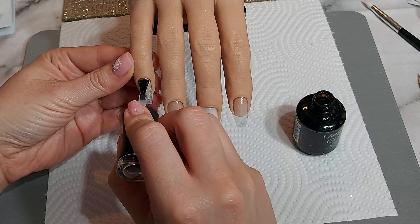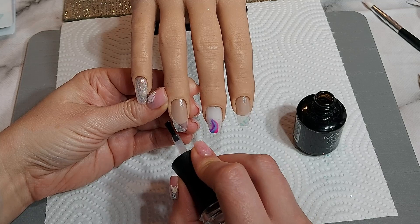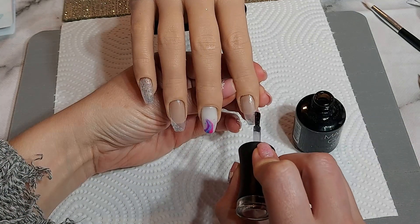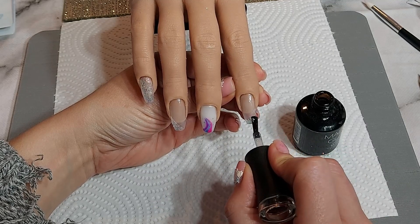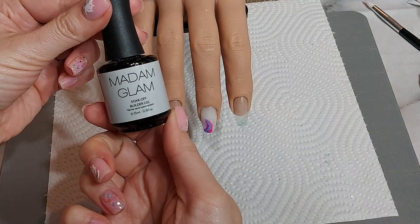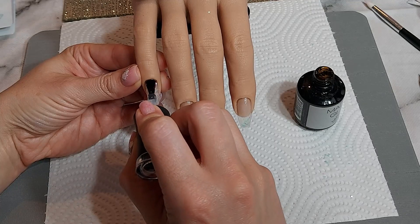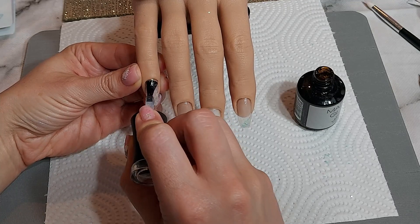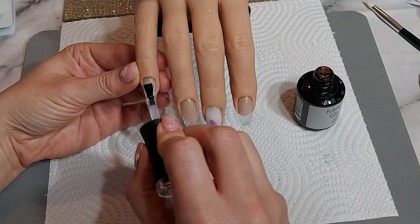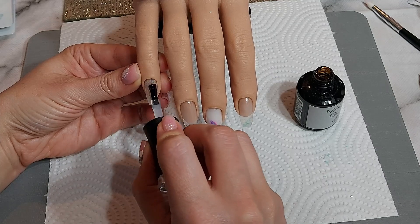I'm going in with a base coat over the top to help seal the glitter in, because especially with chunky glitter a base coat is thin and falls down between the gaps — it's really good for starting to seal it in. Then I'm going in with the clear builder gel — Pure Serenity — covering up the glitter on the pinky finger and the glittered sections on the ring and pointer fingers. When I'm happy with that it gets cured for 60 seconds.